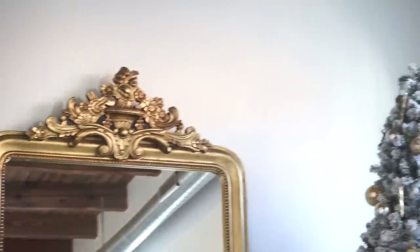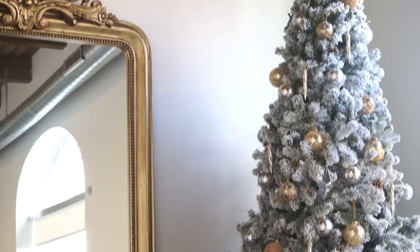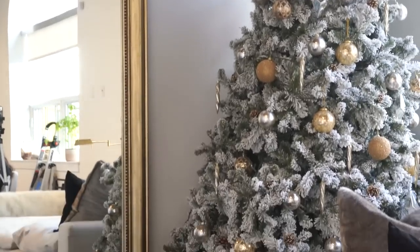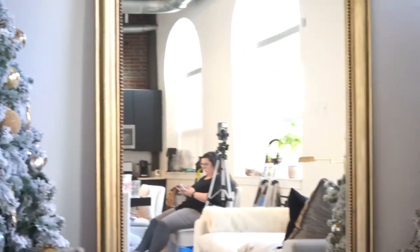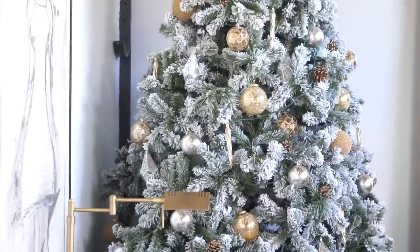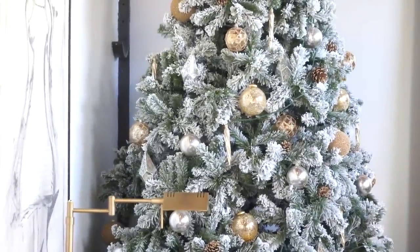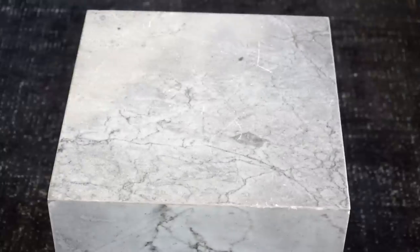We have the area near the mirror that I haven't decorated yet, and then the tree over by the window. I love the gold and the icicles. I actually wasn't even going to get the icicles — that was Babe's call — and I'm so glad she basically forced us to get them because I think they're crucial to this look.